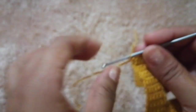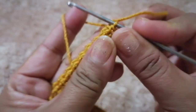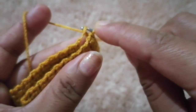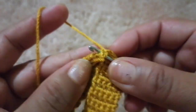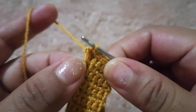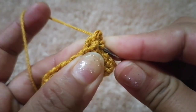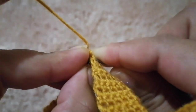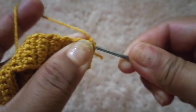Bueno chicas, yo aquí ya tengo mis dos piezas. Lo que vamos a ir haciendo es uniéndolas con punto deslizado. Voy a meter aquí en mi primer punto. También vamos a ir escondiendo nuestras hebras. Aquí vamos a ir agarrando un punto de esta pieza y un punto de la otra pieza. Así vamos a realizar nuestro punto deslizado.